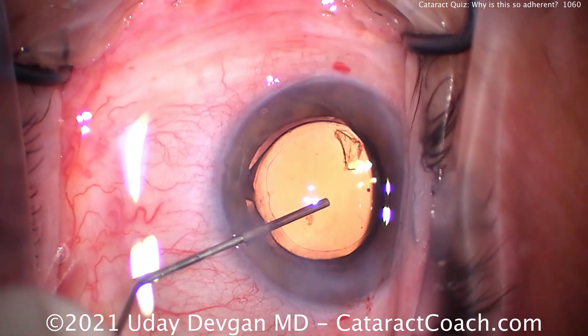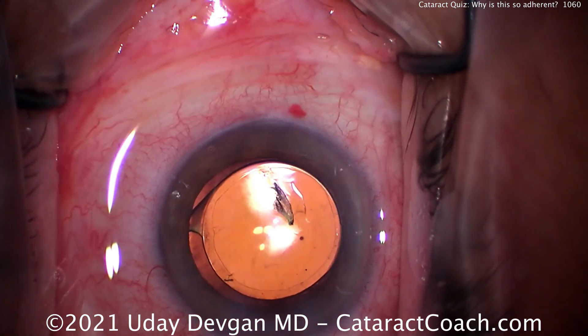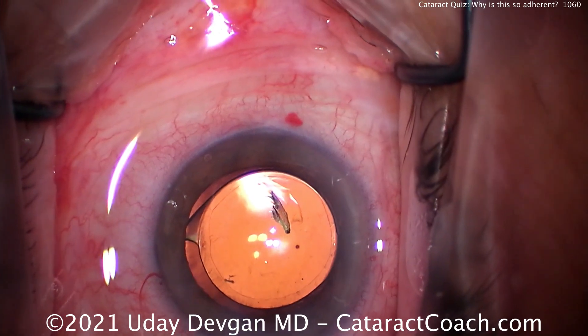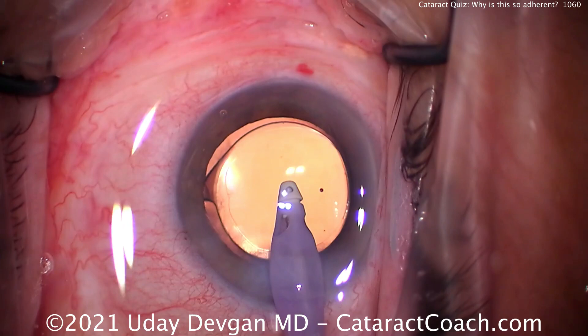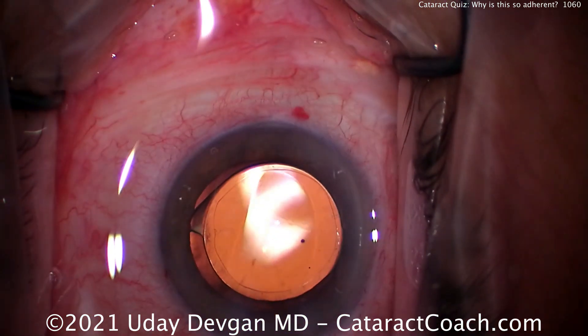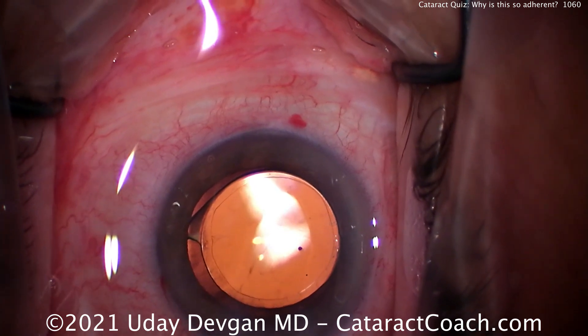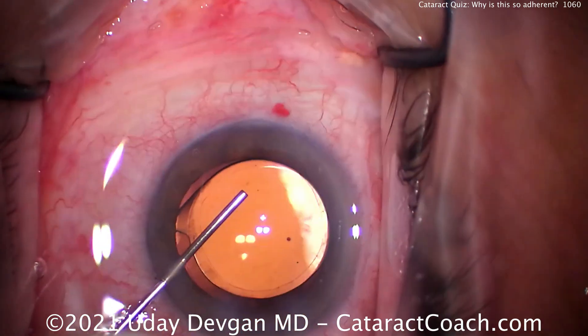But luckily in this case we were able to be very careful. And oh, look what we found here with that angle sweep — this is why I recommend the angle sweep at the end of every case, because you may inadvertently trap little pieces like that in the angle of the eye in that viscoelastic. Now you can see the overlap of the optic by that rhexis — that's a really good-looking capsular rhexis.